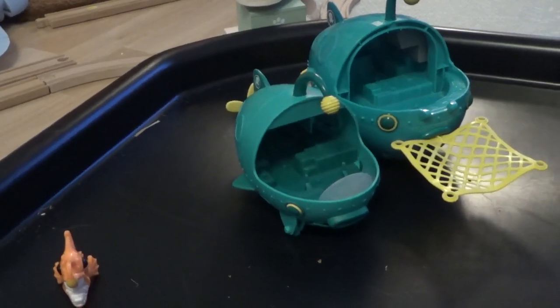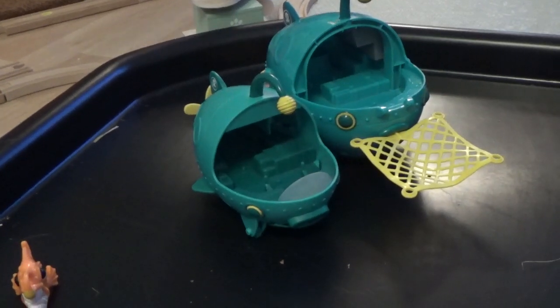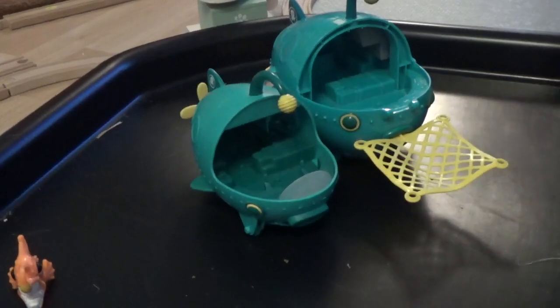The gup A is Captain Barnacle's favourite gup and it's based on an anglerfish, and its top speed is 70 miles per hour.